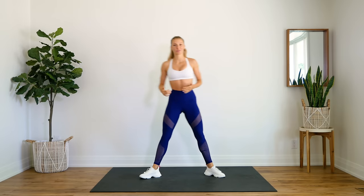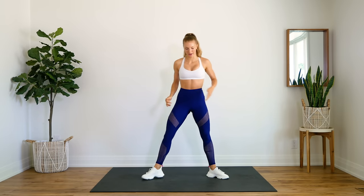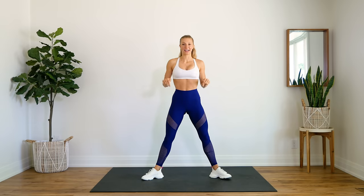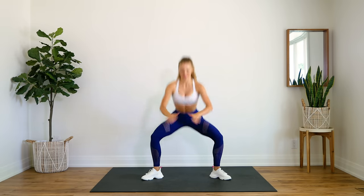We're going to do some sumo squats next. Step it out a little bit wider, feet or toes pointed out. Getting down, getting those thighs down for 10. Here we go. 10, 9, 8... 5, 4, 3, 2, 1.